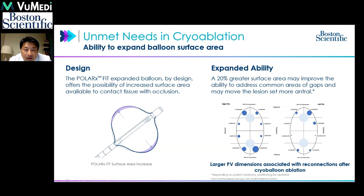The Boston Scientific Cryoballoon Polar Rx has the Polar Fit option. By design, by changing the back pressure, it is able to shift the balloon size between a 28mm diameter and 31mm, resulting in a significantly larger surface area that can come in contact for freezing.